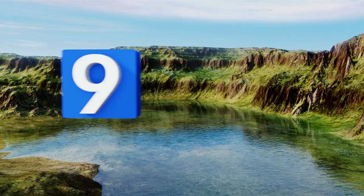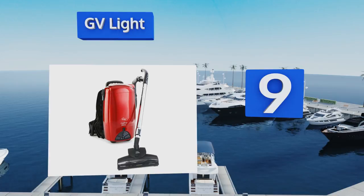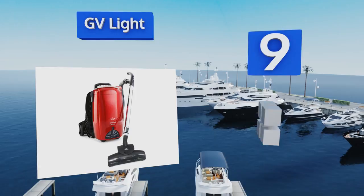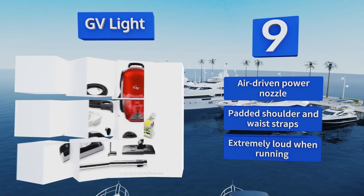EasyVid presents the nine best backpack vacuums. Starting off our list at number nine, with the ability to switch between rugs and hard surfaces, the GV Light can clean any space you have available. Its plethora of easy-to-use premium extensions includes crevice, upholstery, and deluxe floor tools, as well as a duster brush. It comes with an air-driven power nozzle and padded shoulder and waist straps.